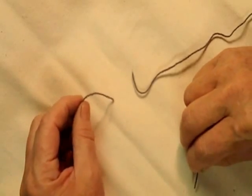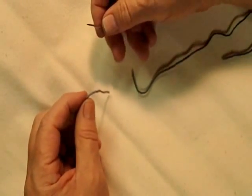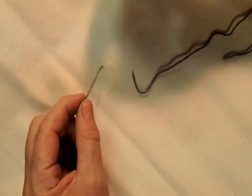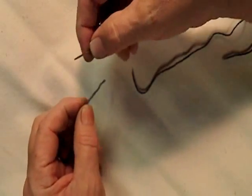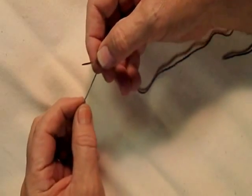This is a yarn joining technique that I have not seen in any books or demonstrated anywhere. When I've showed it to people, they say they've never seen it before. It is a nice strong join and nearly invisible, and I'll get started here.